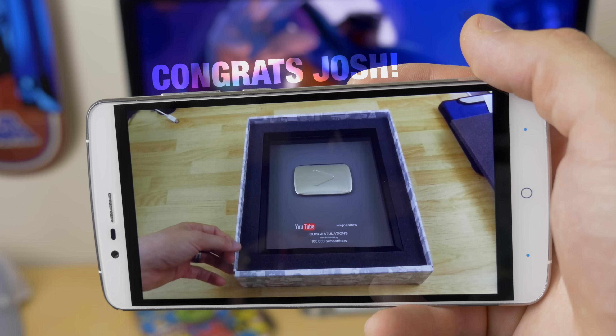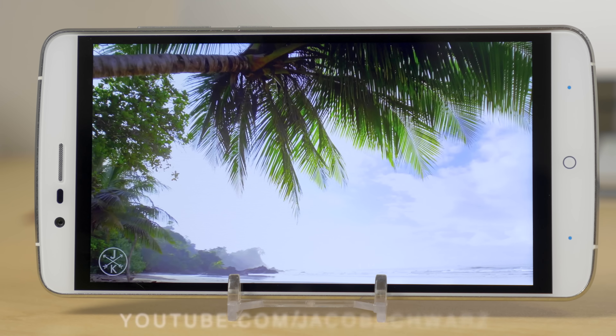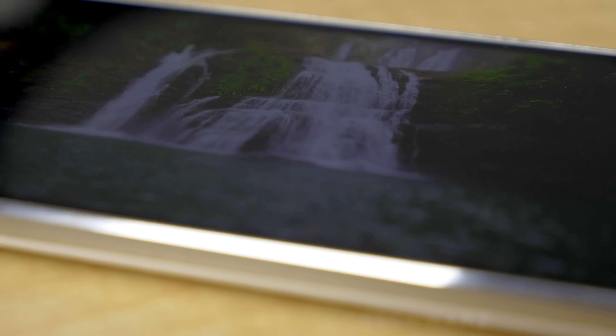Getting to the 5.5 inch 1080p IPS display, I'm actually quite pleased with it. It's certainly a step up from previous TFT displays with nice sharp lines and offers decent black and white saturation, contrast, and viewing angles with little to no clipping while watching videos or viewing pictures.